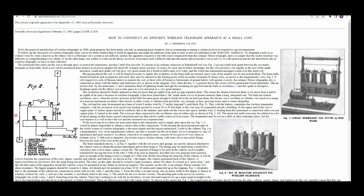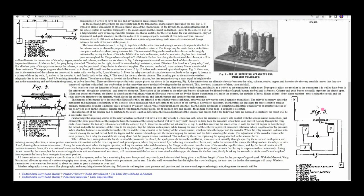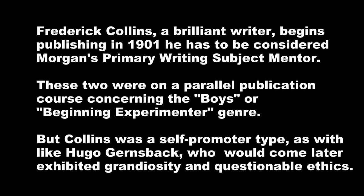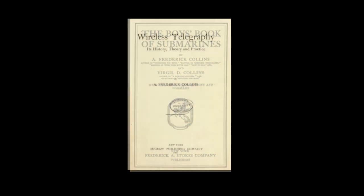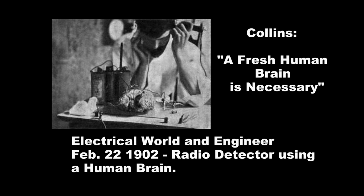Here's Collins's article — the actual transmitter that Morgan attempted to build, plus the coherer and the receiver. I'm convinced that Frederick Collins and his many writings in the popular electrical press had a great influence on the young Morgan, perhaps even his most influential mentor. Collins, beside having a gift for absorbing all cutting-edge technology and being a descriptive writer, was also a flamboyant self-promoter in the style of Hugo Gernsback, and he wrote in the same boy style that would become Morgan's signature style.